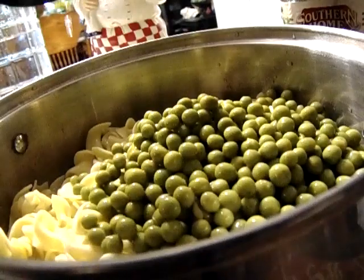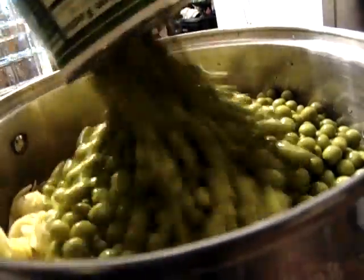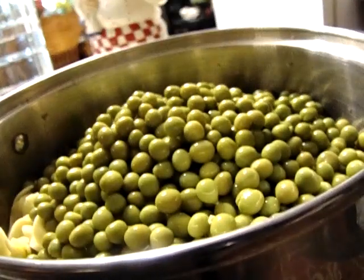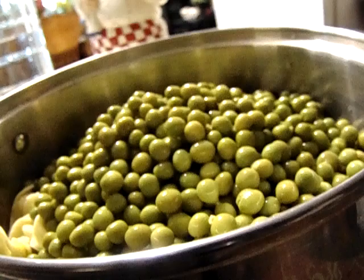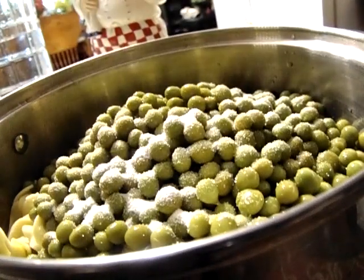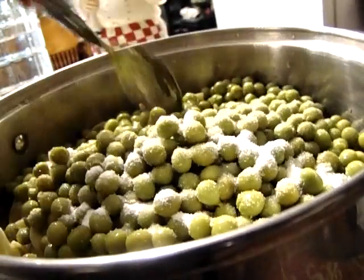I rinsed off my peas. I'll add some more water and a little sugar.